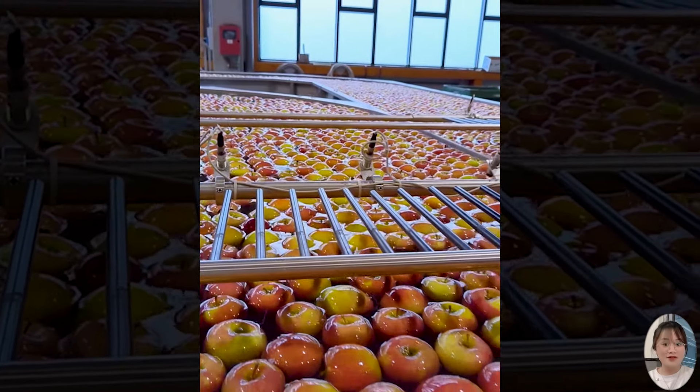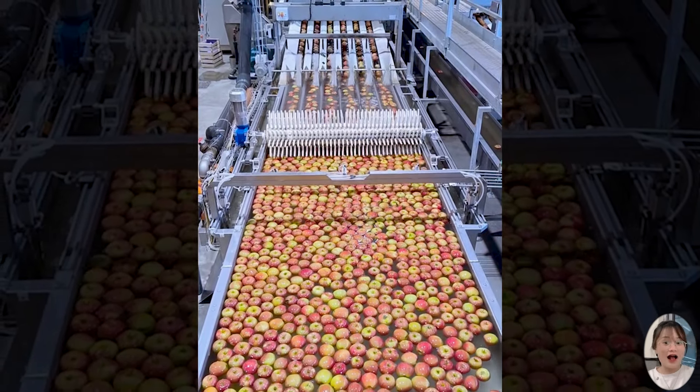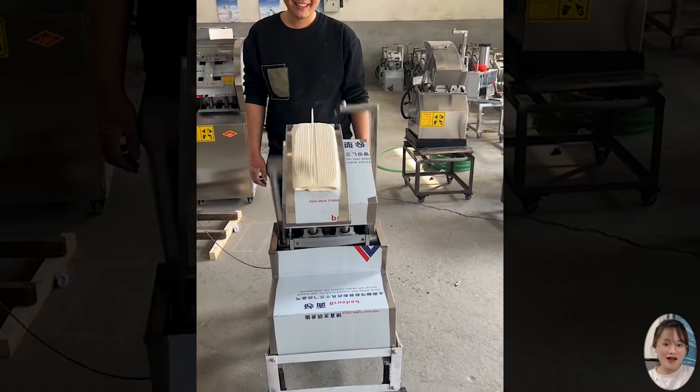These delicious fresh apples will surely satisfy all consumers. The noodle peeling machine optimizes the production process and ensures the uniformity of each noodle strand.